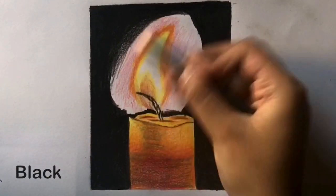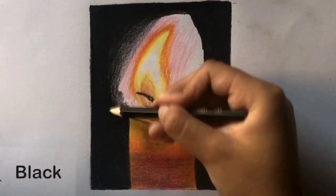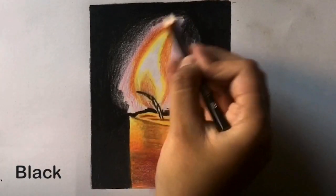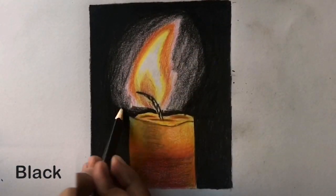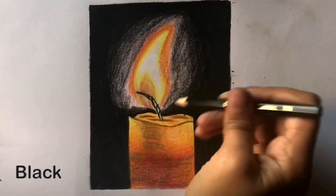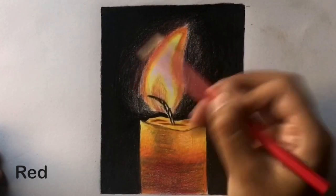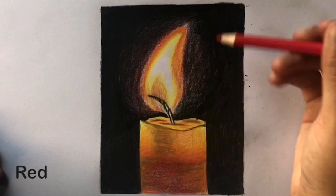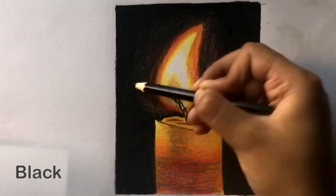Now lightly color in with black until you reach the border of the flame – make layers to darken it up. Now make a couple of layers with red around the flame. Then use black to fix the shape of the flame and also darken the shown areas.